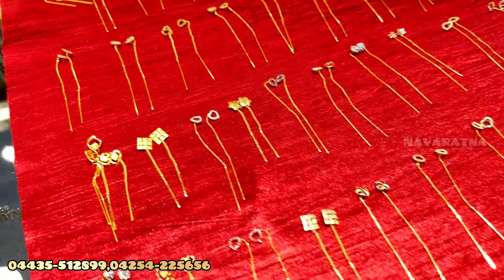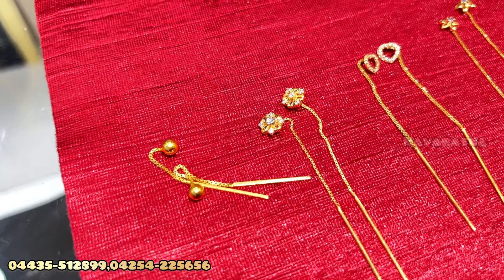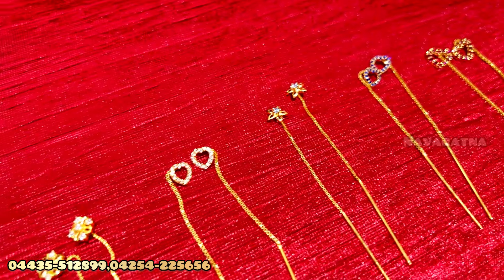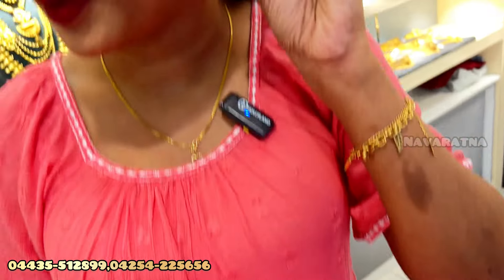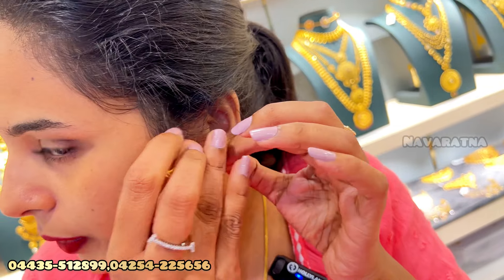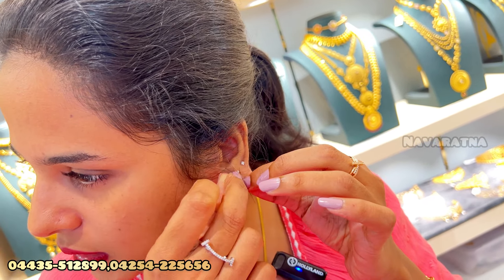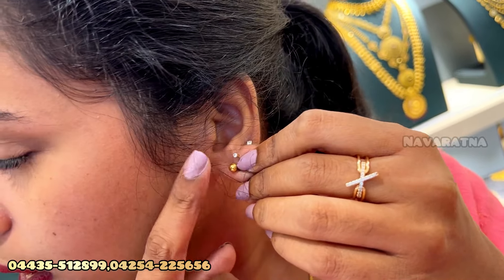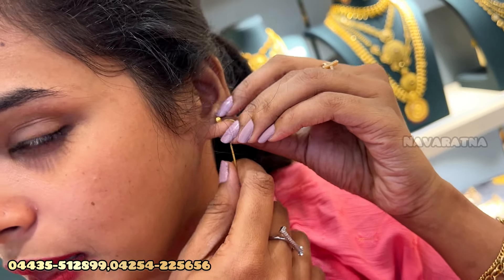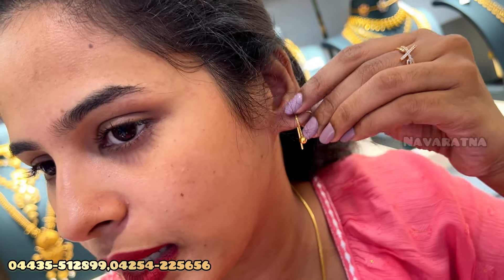I am going to make it simple. I am going to put a ball in the stud type. I am going to make it neat and easy — put it in the hole. I am going to put a stud in the back. You can put a needle in the back. You can put a stud in this pattern.